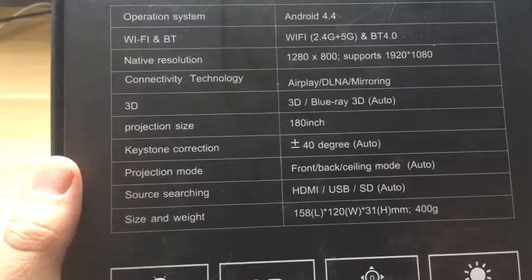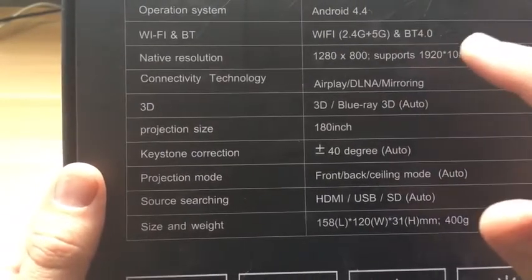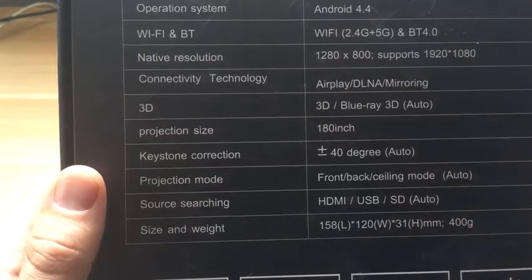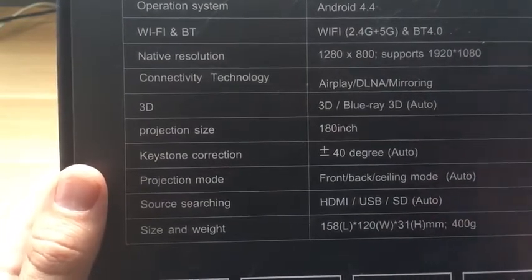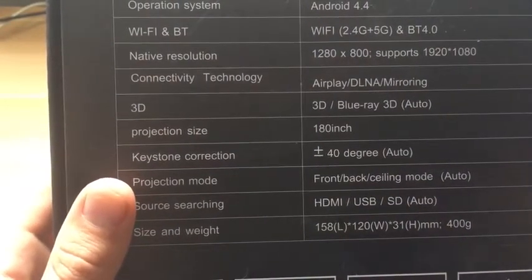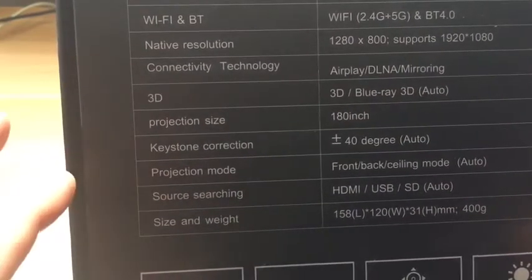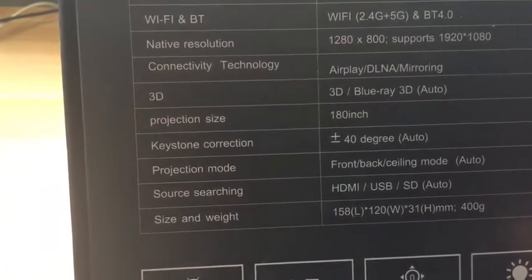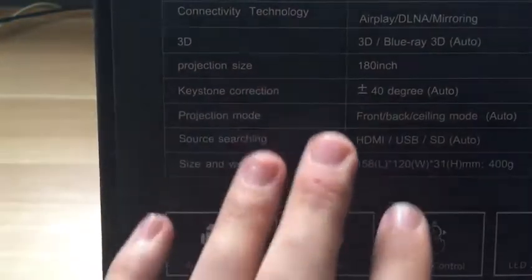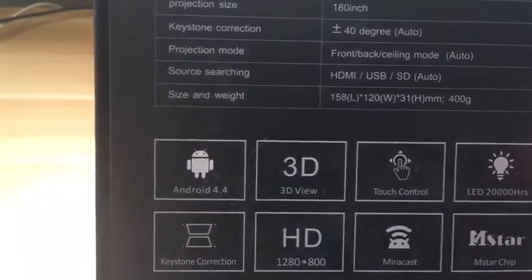It's pretty cheap for what you get. Looking at the specs: it operates on Android, it has Wi-Fi, and it does support HD viewing. Even though it is Android, you can do AirPlay on it, which is nice — so you can play content from your iPhone or iPad right on this device or mirror your device on it. It also supports 3D projection and goes all the way up to 180 inches. Here you can see the inputs: HDMI, USB, and SD slots.